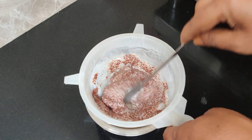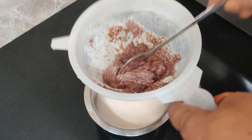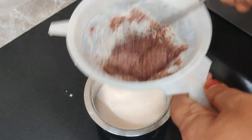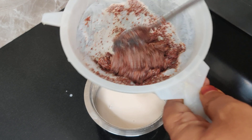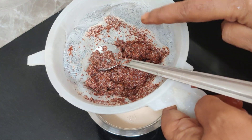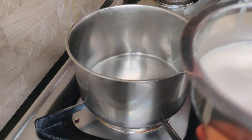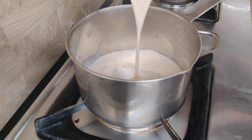You can use a bowl for 6 months of baby food. Now I will use a bowl for the first 3 months of baby food. You can use a bowl for 3 months of baby food.